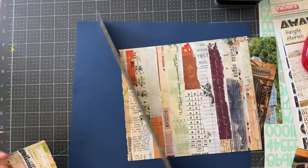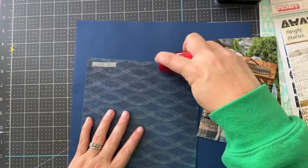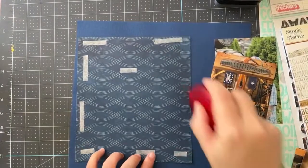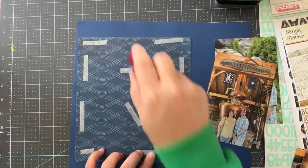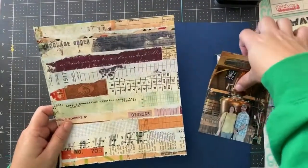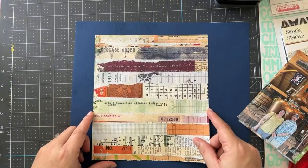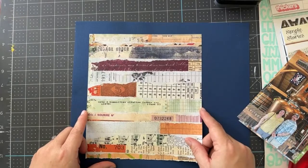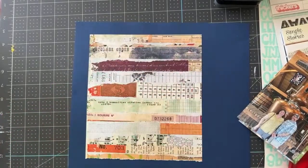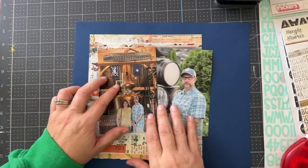As far as using up your stash goes, it's actually pretty simple. One thing you can do is a no-spend — meaning you're not allowed to shop until you make so many projects or use so many items in your stash. I've done the no-spend and it can be good; there's definitely merit to it. It just depends on whether you'll stick to it and if it helps you actually create. If you're doing a no-spend but you're not actually creating, well, that's not really helpful.